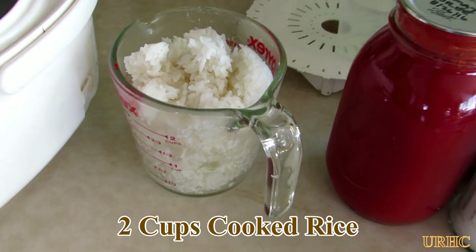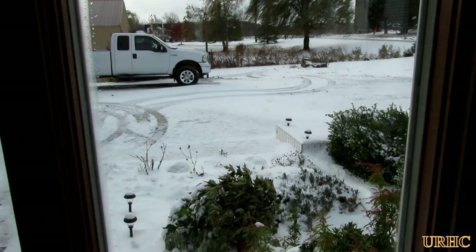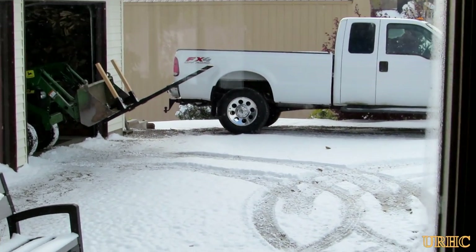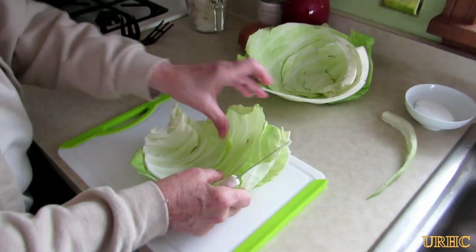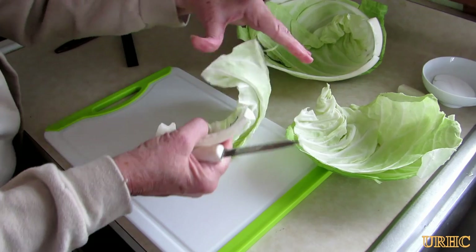In the meantime she started some rice in her rice cooker and got out two cups of cooked rice. You can see it's our first snowstorm - it's seven degree wind chill out there. I got my little tractor out, waiting for a tractor trailer with my package.